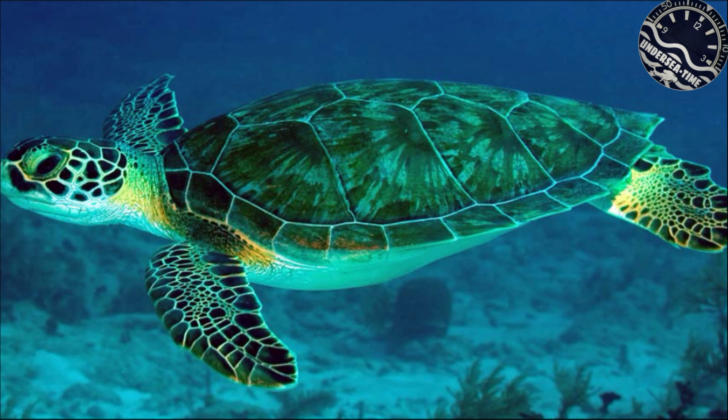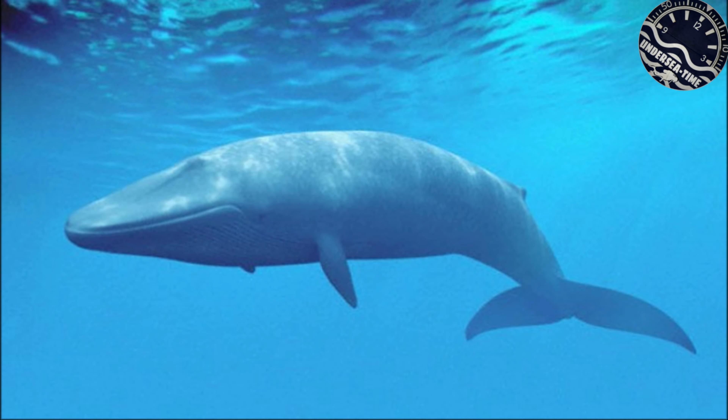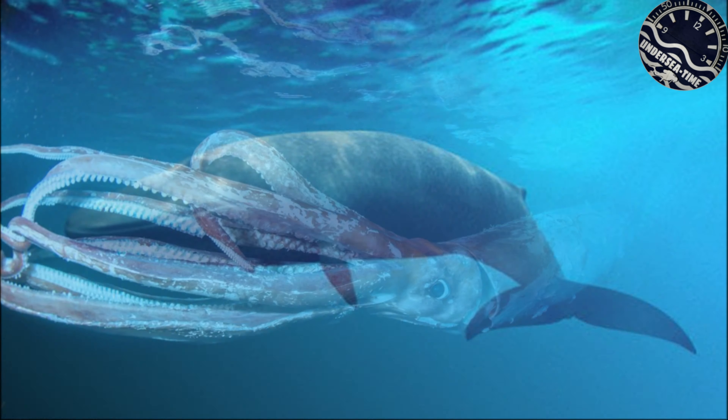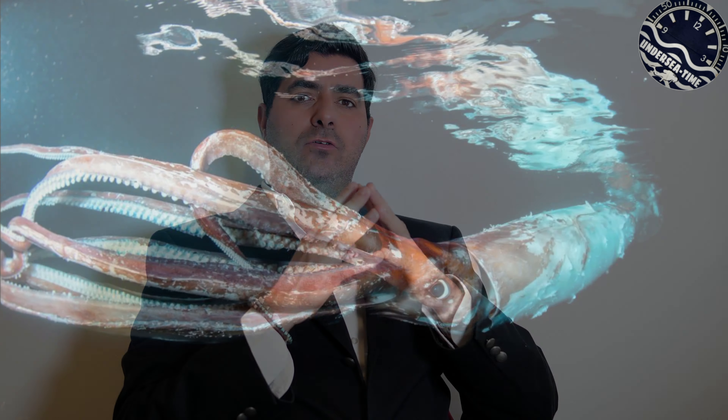ma anche i quadranti degli orologi che vedremo oggi. Quadranti molto particolari perché rappresentano delle specie in via di estinzione, ma le rappresentano anche con l'utilizzo di SuperLuminova, creando degli effetti molto di impatto. Partiamo dall'unboxing.